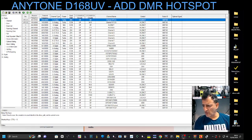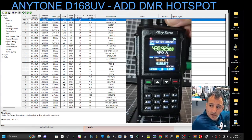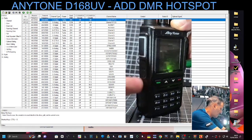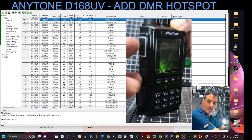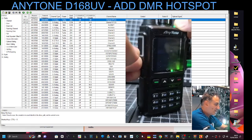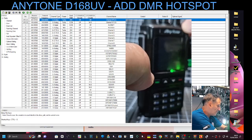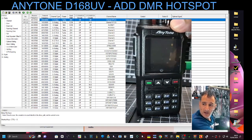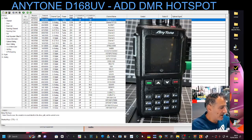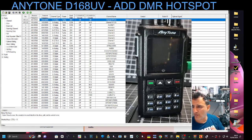We need to get the radio back into firmware mode. Turn the radio off, then press the two side buttons below the PTT — not the PTT itself, the side buttons — and then turn it on while holding them. It puts the radio into firmware mode. Your computer will make a beep and there will be a red LED flashing at the top. If you don't get that, it's not in firmware mode.